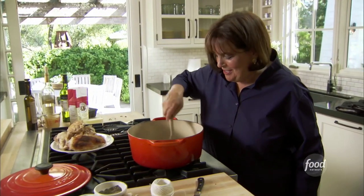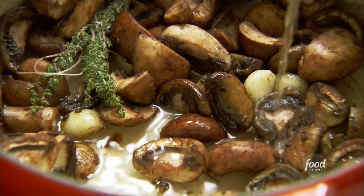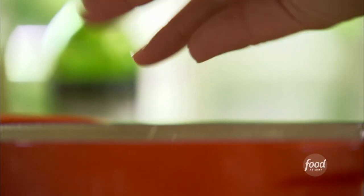Just a few more steps — trust me, they're really easy. When the mushrooms have cooked for about five minutes, I add a couple of tablespoons of dry sherry and cook it for about a minute, scraping the brown bits from the pan. That makes the sauce taste better. Then more garlic — half a tablespoon of minced garlic — goes in and needs to cook for just a minute.